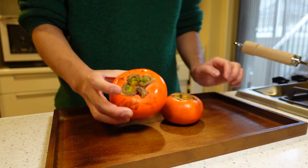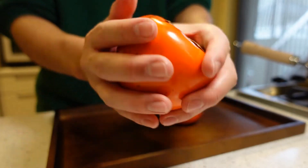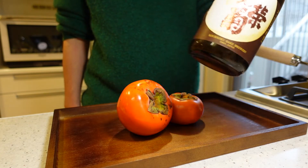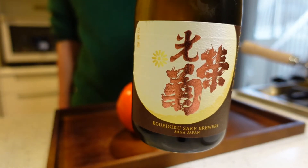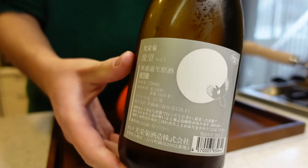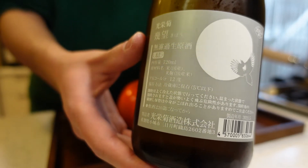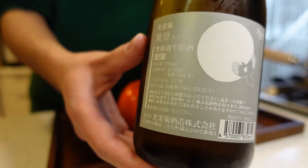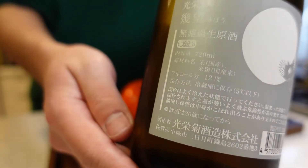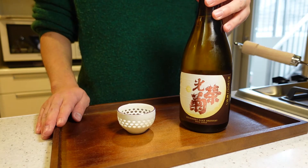Hello everyone, today I'll be cooking a nibble that goes well with sake using this: a sake from Koegiku sake brewery in Saga prefecture which just came out this fall, called Kibou. The name Kibou means the night near the full moon, that's why the label has a moon on it. This sake style is called Murokan Nama Genshu, which means unfiltered raw sake that has not been filtered, heated, or hydrated. The alcohol content is 12 degrees, which is pretty low among normal sake. This brewery is my personal favorite so I can't wait to taste this.